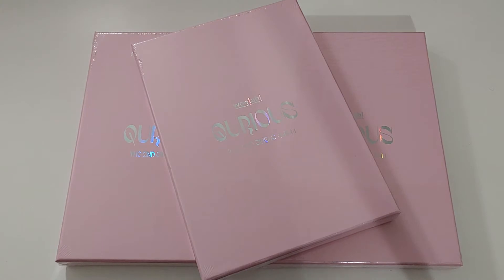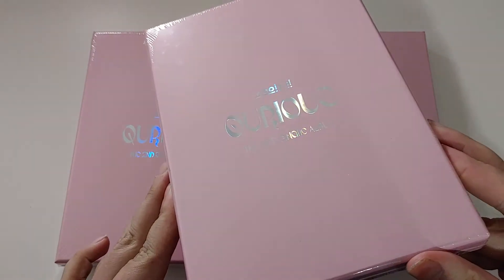Hello guys, it's AJ back again with another unboxing, and today we have WUA's second single, Curious — with a Q.